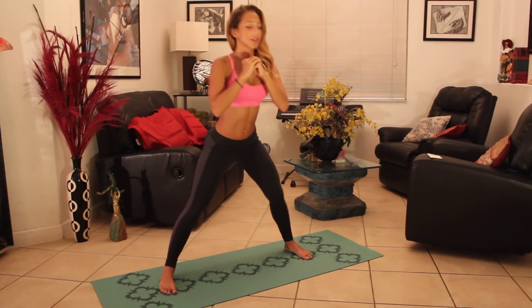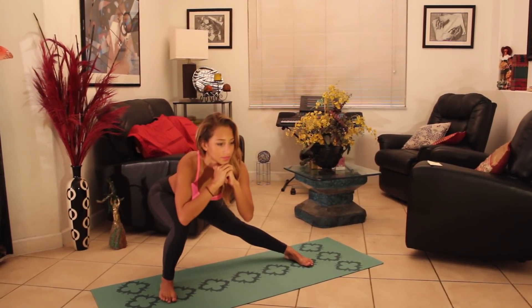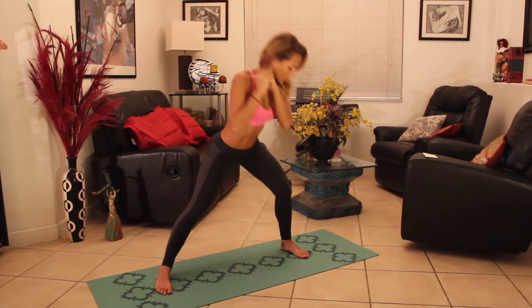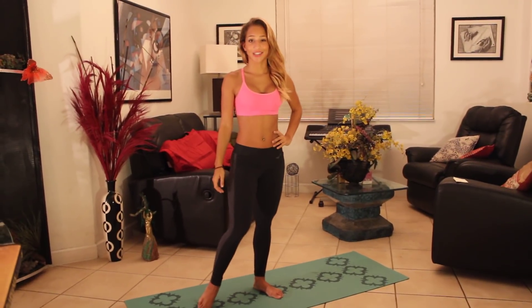Make sure your knees are not passing your toes. Set your butt back. Those are our 20 side-to-side lunges.